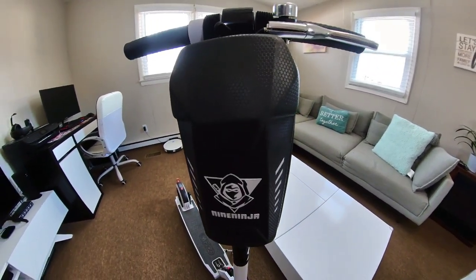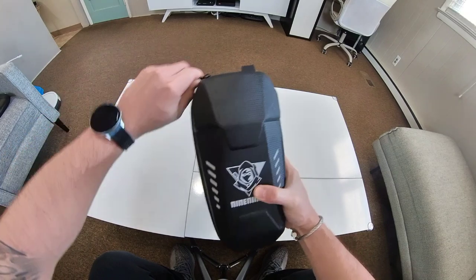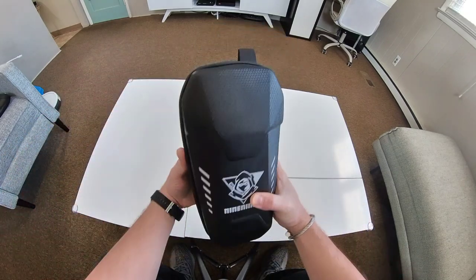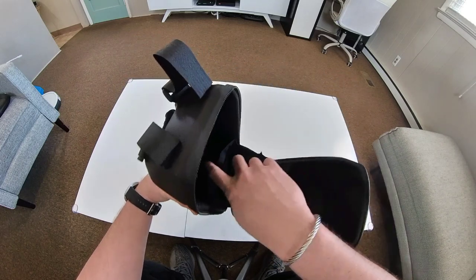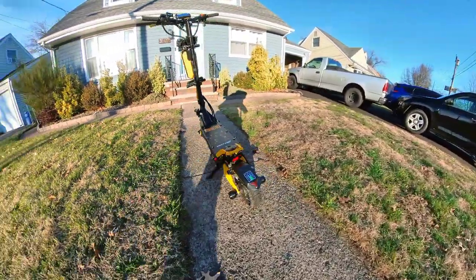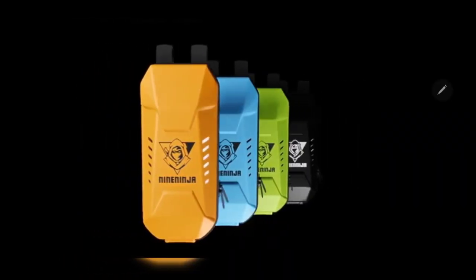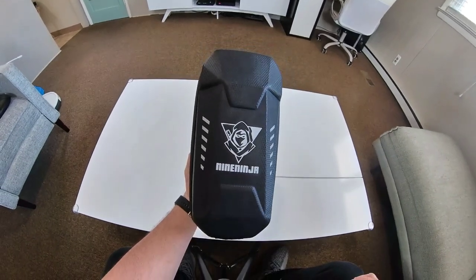I generally use it for my scooters, but you can also use it for bikes and other similar vehicles. The Nine Ninja scooter storage bag is very versatile and compatible with a variety of electric scooters. It is available in four stylish colors, and I have it in yellow, which I use on my Ninebot 10 Plus — and I've gotten a lot of compliments when I ride. It also comes in green, blue, and classic black.